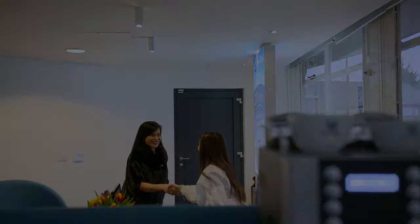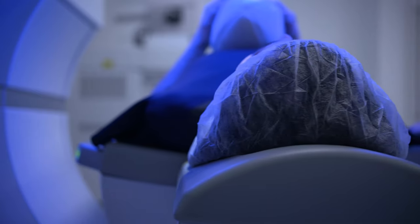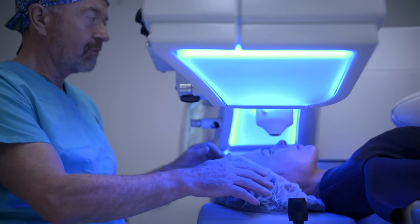At the beginning of the operation the eye surface is numbed with drops and the inside of the eye is filled with anesthetic as well, so the patient feels no discomfort or pain. You will feel movement, you will feel the surgeon's hands on your forehead and so on, but none of this is uncomfortable. Most patients are unaware of the surgery at the time it's being carried out.